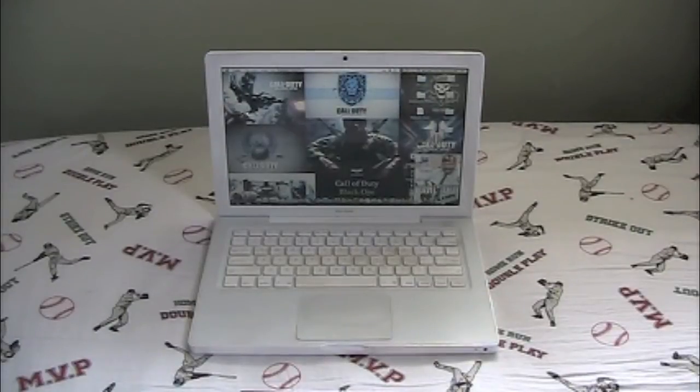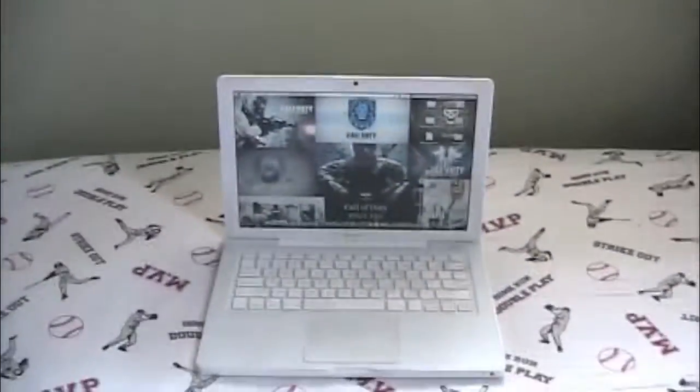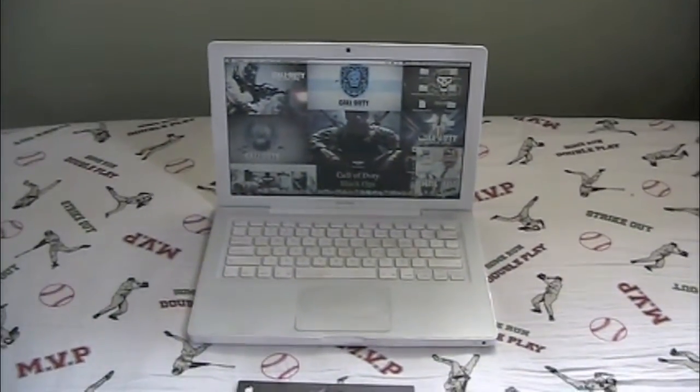Hey guys, today I'm going to show you guys how to connect your Mac or PC to any TV, just using a couple of different tools. Let's go ahead and get started.